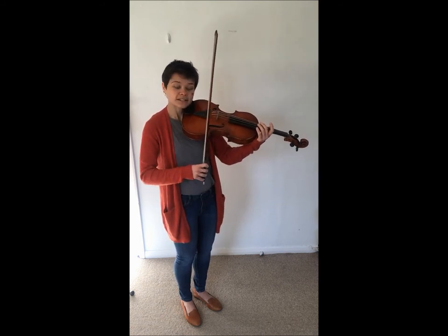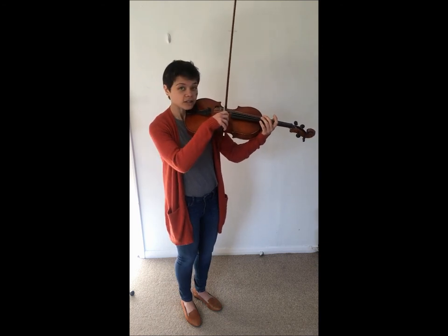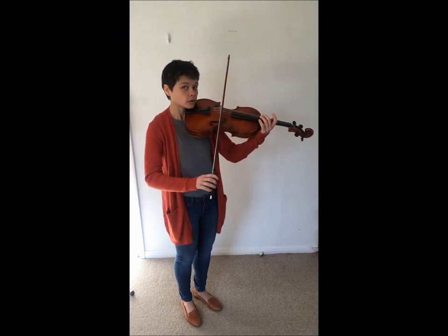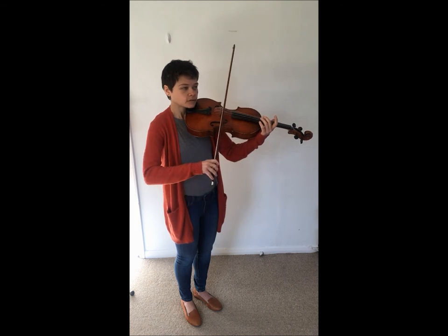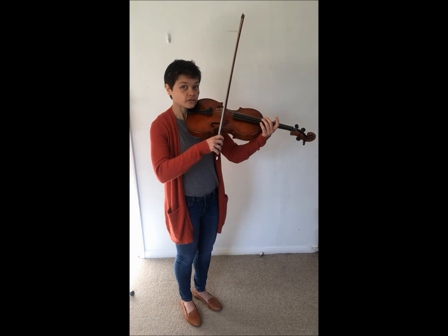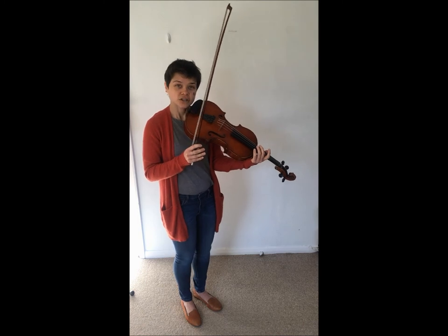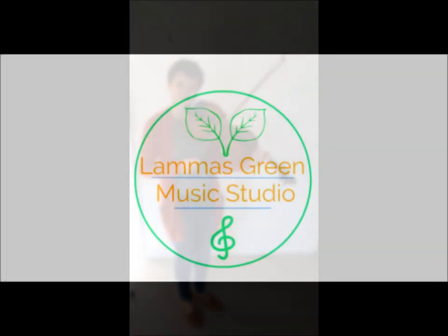The third element is how much pressure we're going to be applying from our arm in a relaxed way — so maybe I should say weight. Letting our arm give more weight will make our sound louder, and taking away weight will make the sound softer. So all three of these will work together to change your dynamic from louder to softer. Enjoy and happy practicing.